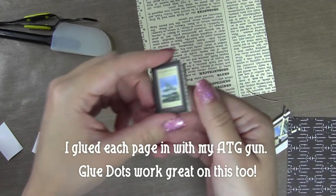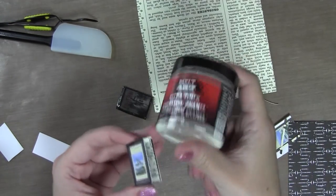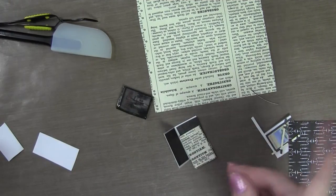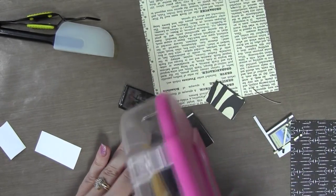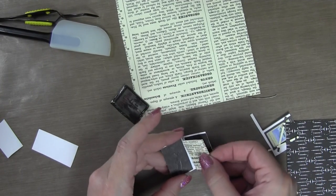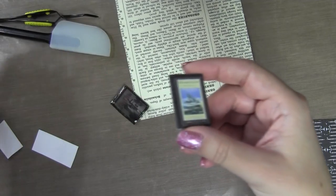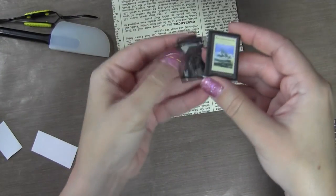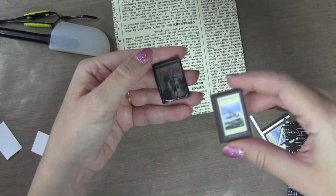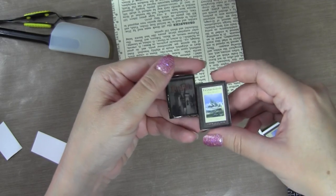So cute! Now we're going to bind it the easiest way ever - by dumping it into a pot of ultra thick embossing enamel. I'm going to glue these pages together too because I don't want anything to fall out. Using the ATG gun and sticking the pages in there. I like this little project - it's so cute and so much fun. You could do Christmas and any other holiday, or take photos of your family scrapbooks and shrink them down. You could use it on a keychain, clip it to your purse, or put a magnet on the back.